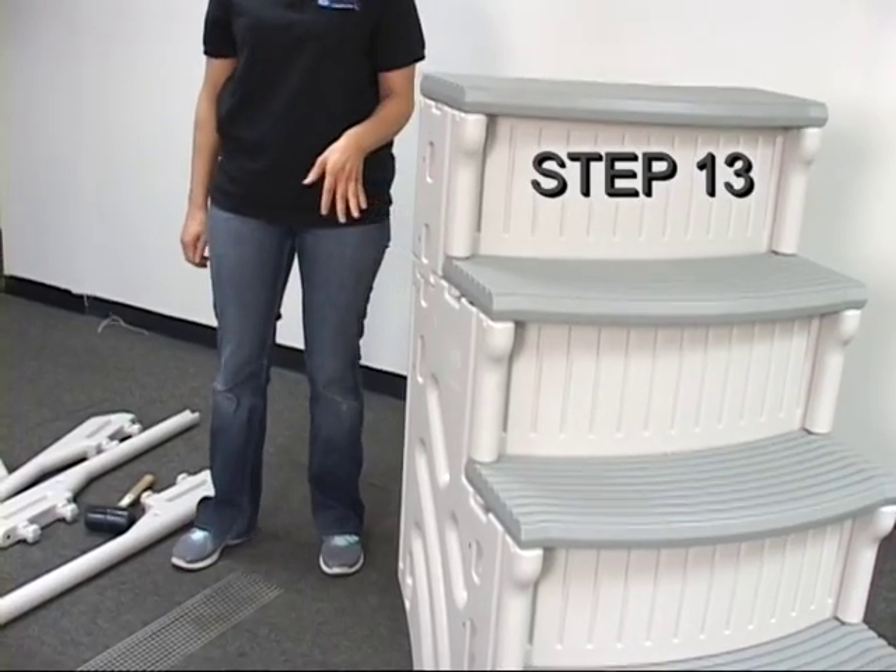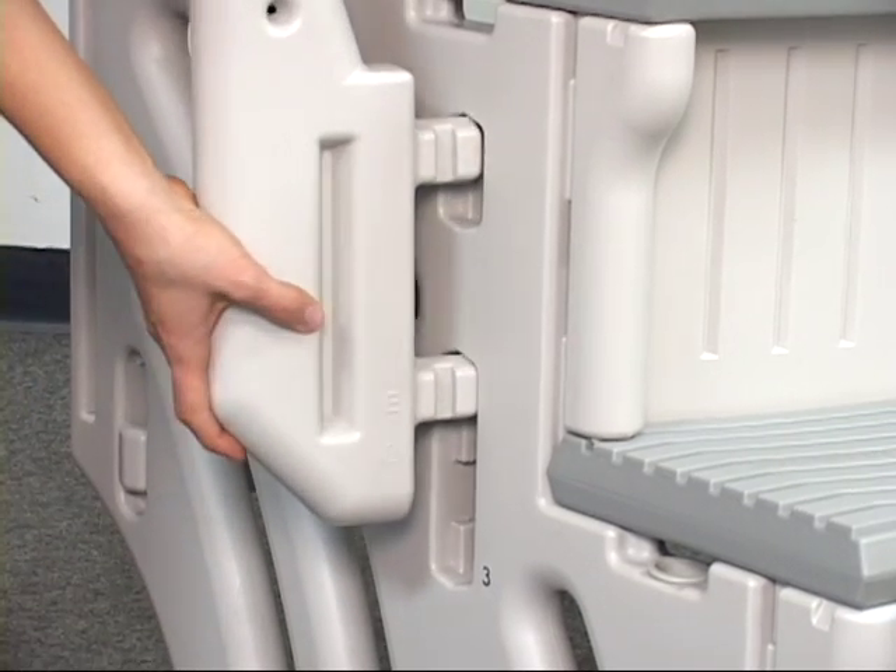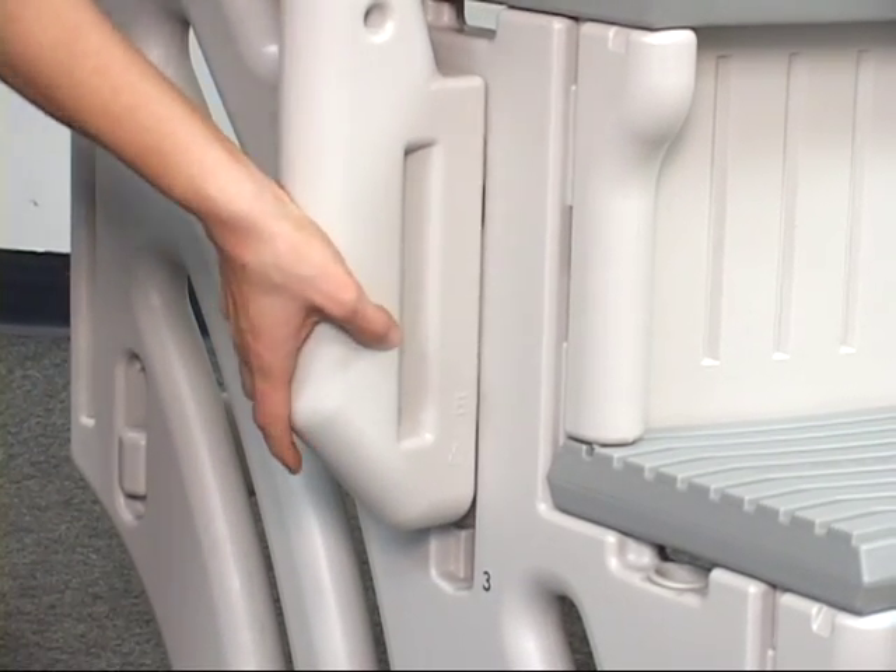Step 13. To install the lower handrail post K, first locate the openings on the side panel marked with the number 4 next to them.